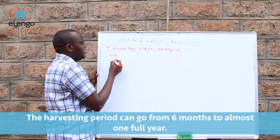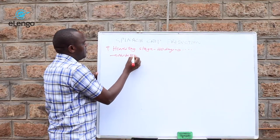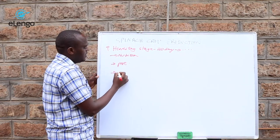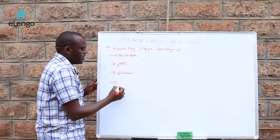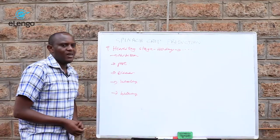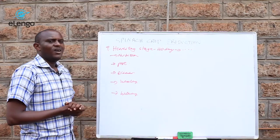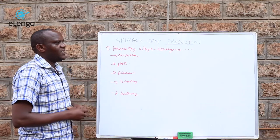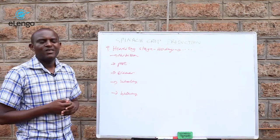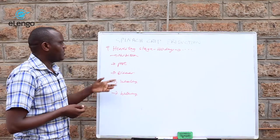At the harvesting stage, we are going to look at nutrition management, disease management, weeding, and watering. These aspects are very important because if they are not handled well, you may find that instead of harvesting for more than six months, you end up harvesting for far less than that time.